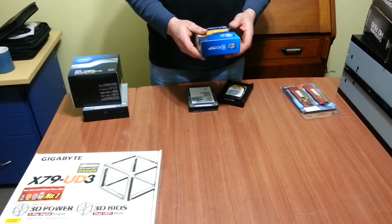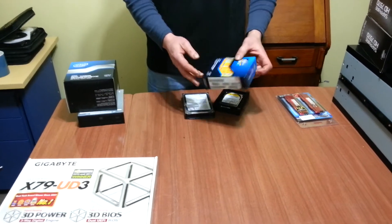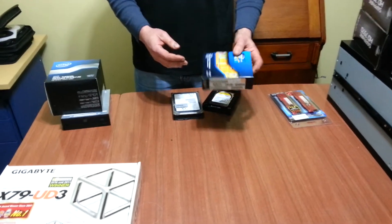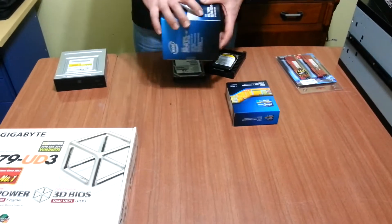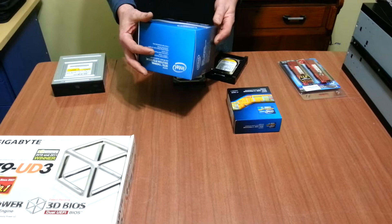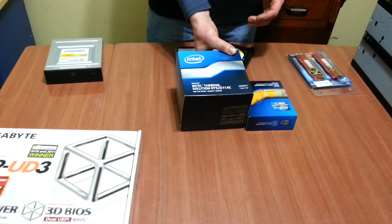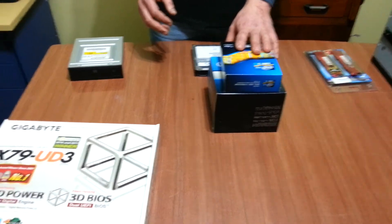I've gone with a 3820 processor, an i7, and I've actually gone with the stock standard cooler. There's a reason for that which I'll explain a little bit later on.